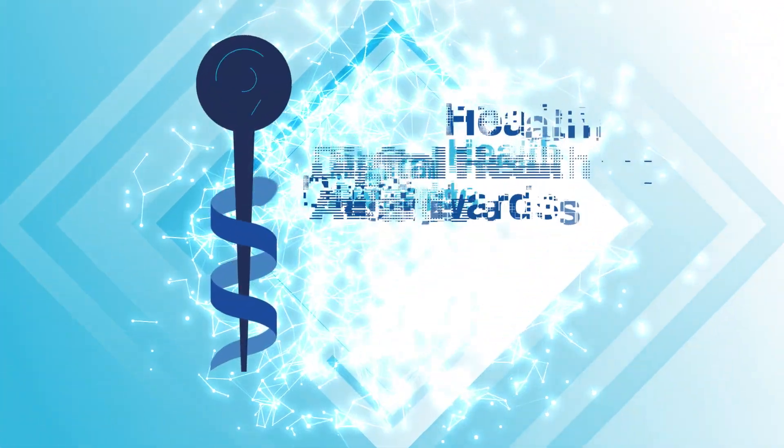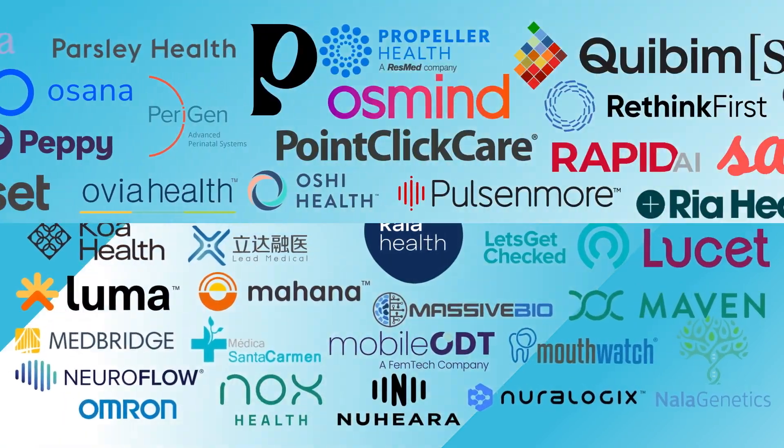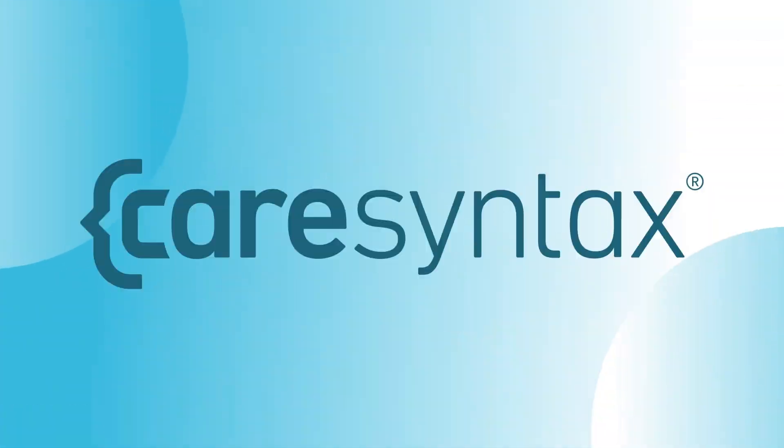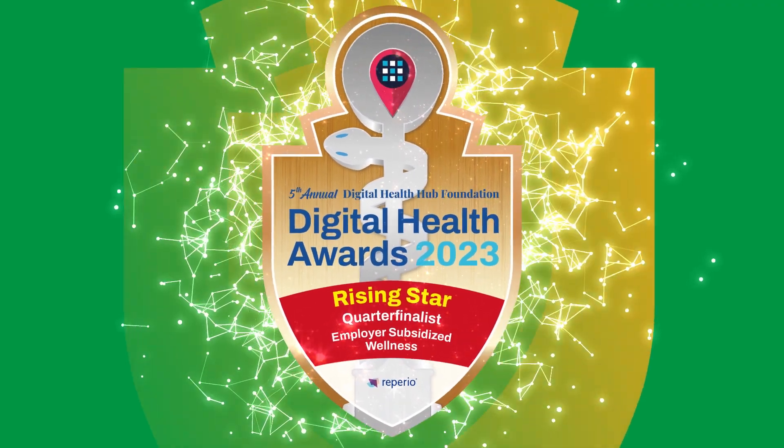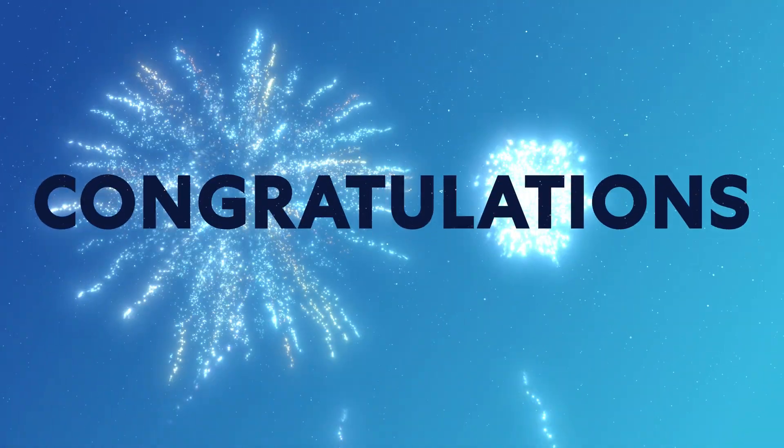The 5th Annual Digital Health Hub Foundation Awards seeks to find the most impactful and disruptive digital health companies. Out of 1,500 submissions, only a select few have become quarter-finalists. Let's learn what their superpower is.